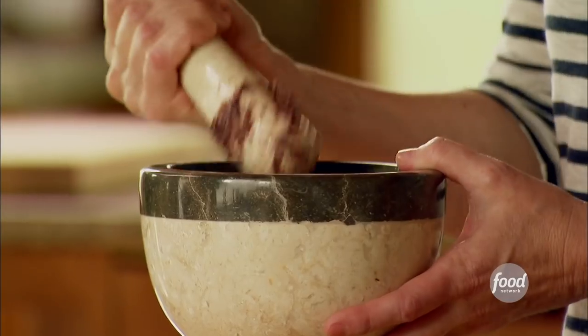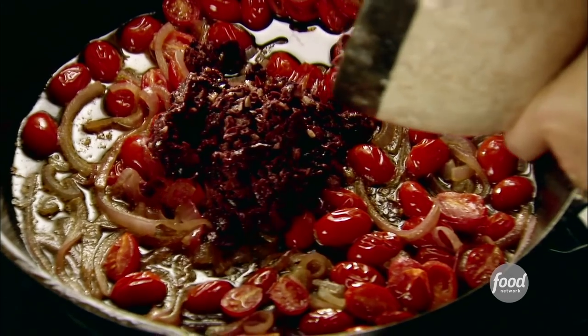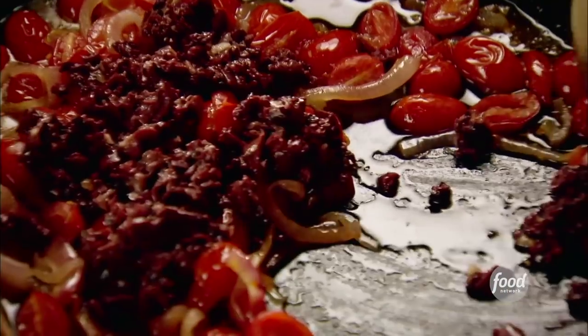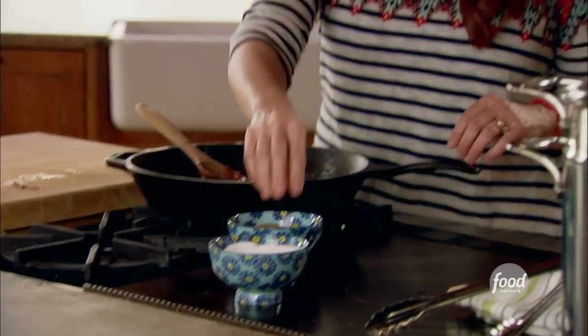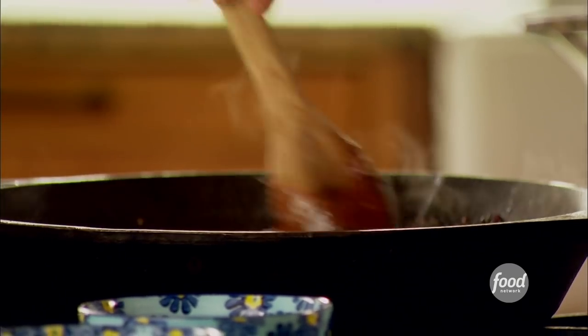I really like mashing them all together. It's really fun, and I love the texture. It also gives me a little exercise. This is all mashed together — it looks wonderful. I'll just spoon it right into the skillet with everything else and stir it in with the tomatoes. Now I'll add a little bit of salt and pepper — not too much salt at all, because those olives are really salty.